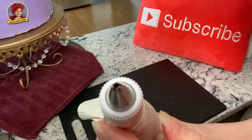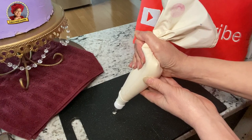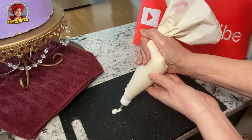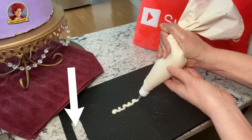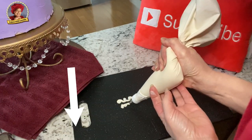This is a star number 14. Practice on a board first. These are reverse scrolls and a rope style border. You can click the link under the video to see my piping skills class at Cakes with Lorelai Academy.